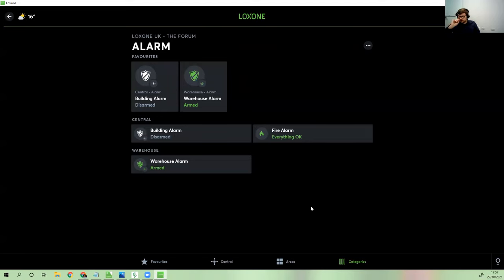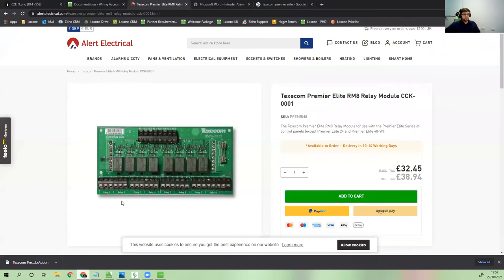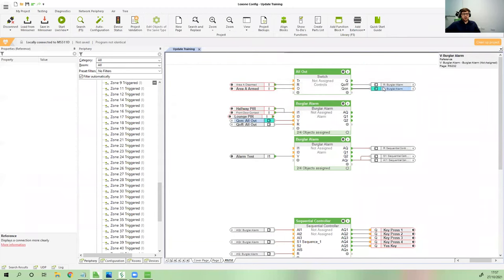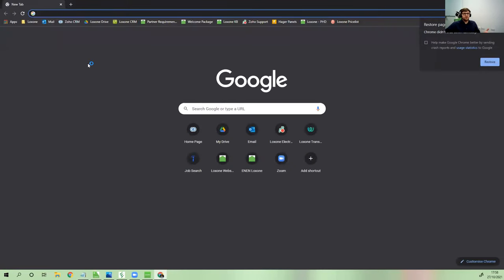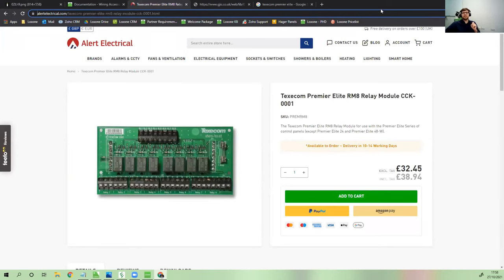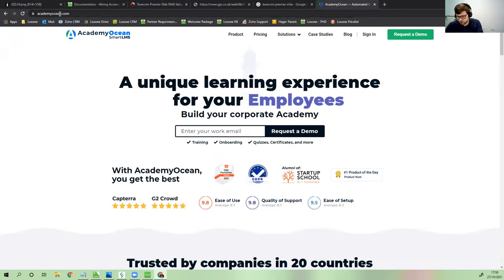The grading document shown earlier will be put on the Loxone Academy, along with this webinar once complete. A new Loxone Library feature is in the latest config release — an open community where Loxone partners and staff can upload templates. It already has around 160 templates within a couple of weeks of beta and one day of full release.